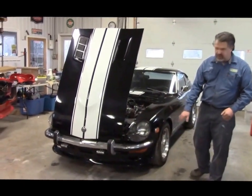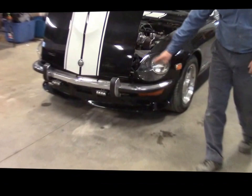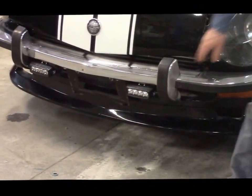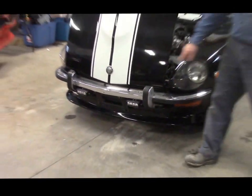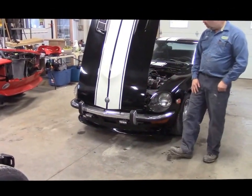Below that we have the aftermarket chin spoiler that goes across the front. We also have upgraded driving lights, which are high-intensity LED lights, with a switch in the console for those.